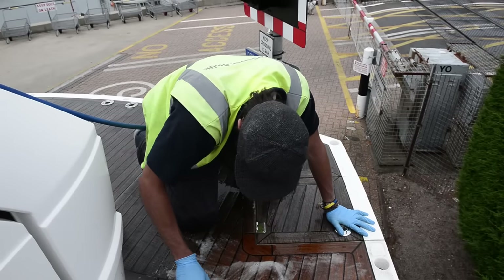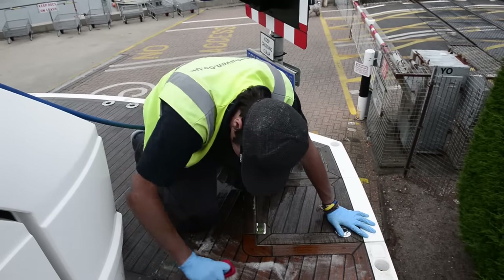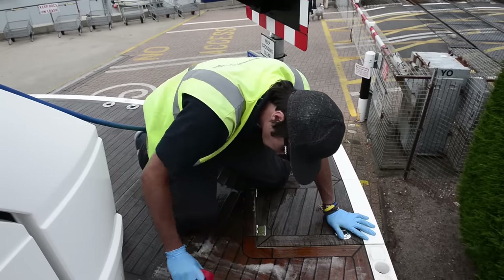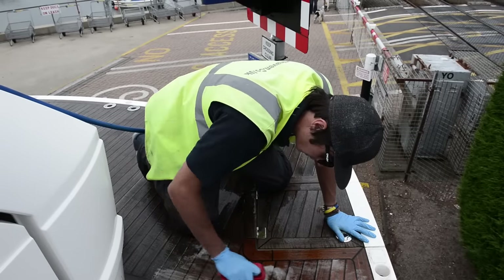One very good tip here is to go across the grain more than you're going with the grain. If you go with the grain, what tends to happen is you eventually dig out the grain and dig fairly deep grooves into the boat over a period of time.